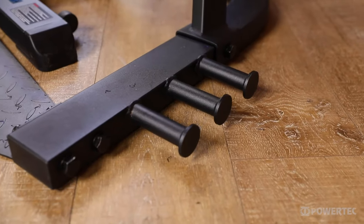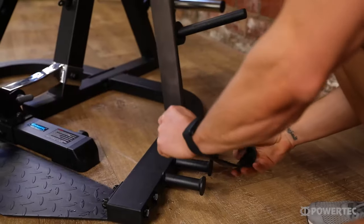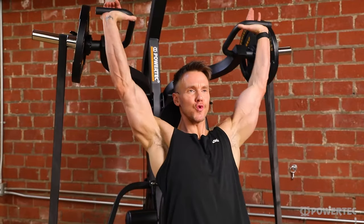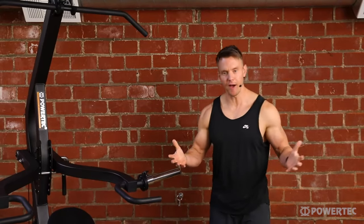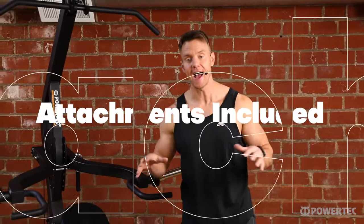Finally, these fixed resistance band pegs allow you to add resistance bands into many of the exercises with the lever arms, opening up a whole new type of training for you to perform. With that being said, let's also take a look at what comes with the workbench Lever Gym as standard.